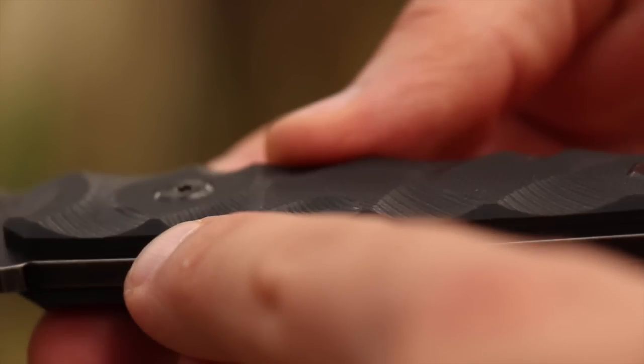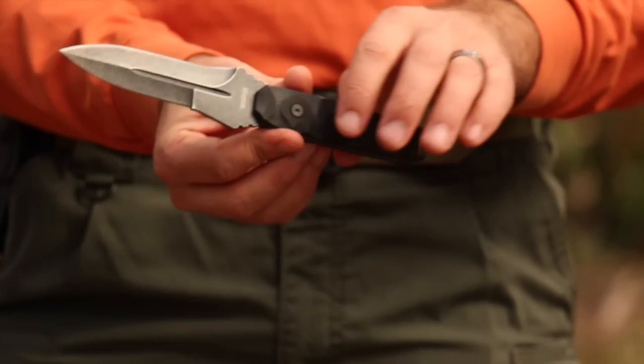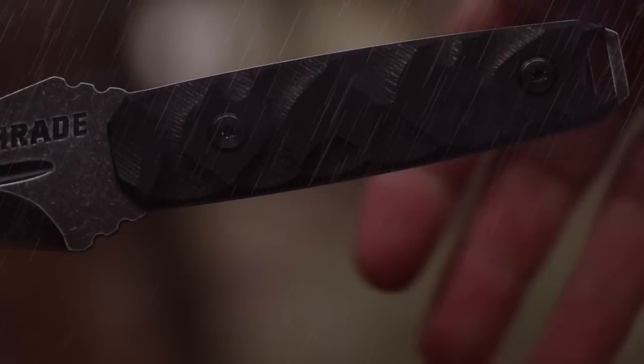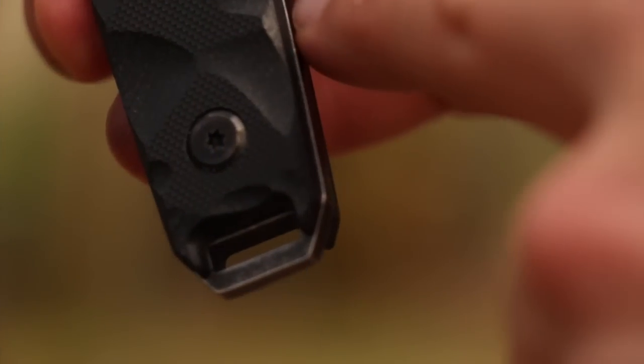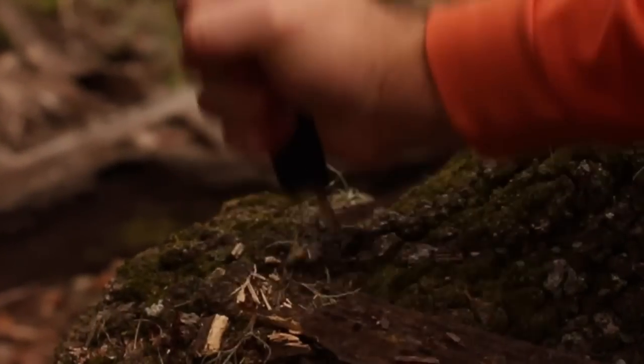Black notched and patterned G10 handle scales attach to the tang with two steel bolts and offer a comfortable yet rugged grip, impervious to wear in even the most extreme situations. And the exposed tang transforms the SCHF-20 into a capable crushing and breaking tool.